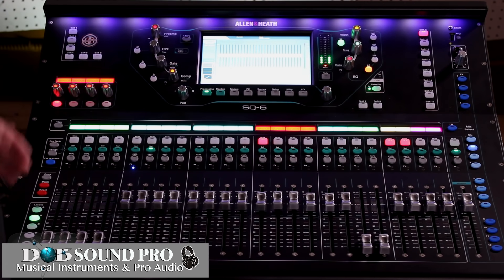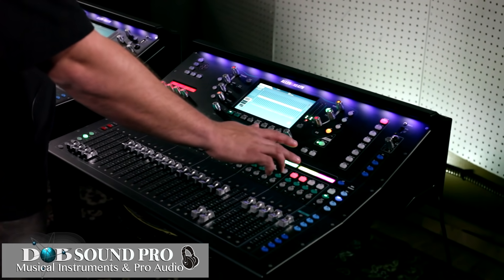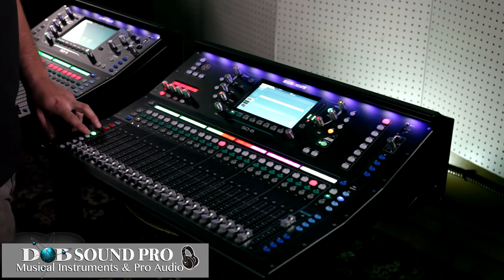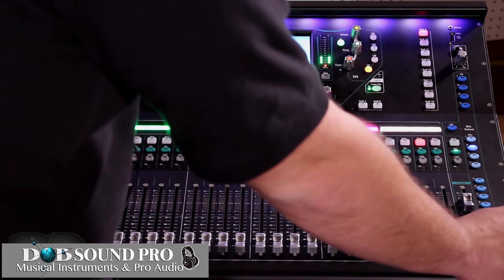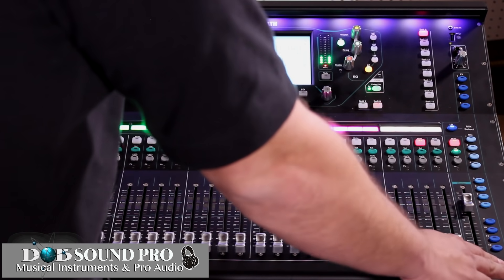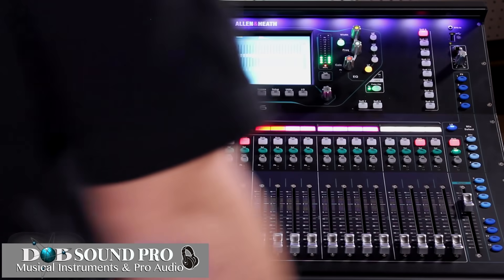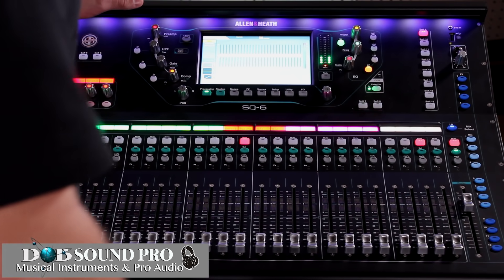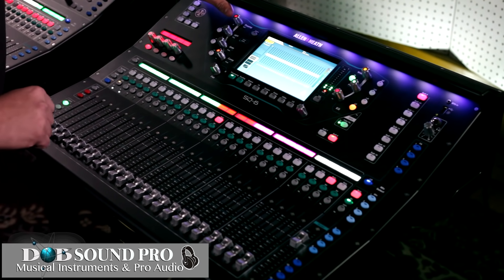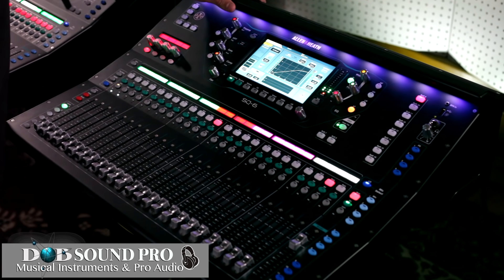Next we're going to go into our processing on our outputs. As you can see, I've already assigned eight mixed auxes, our mains, our aux-fed sub, and two matrices. To go into the processing screen for our outputs, you simply select the output section of the console on the right and select whether you want to talk to the left and right or your mix 1 through 12. You'll see that the rotary dials associated with the parameters you can affect on that particular send are illuminated. We have a graphic EQ on the output, a parametric EQ, and a compressor limiter.